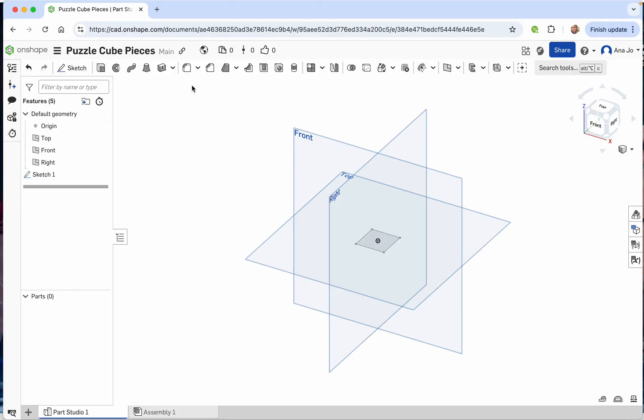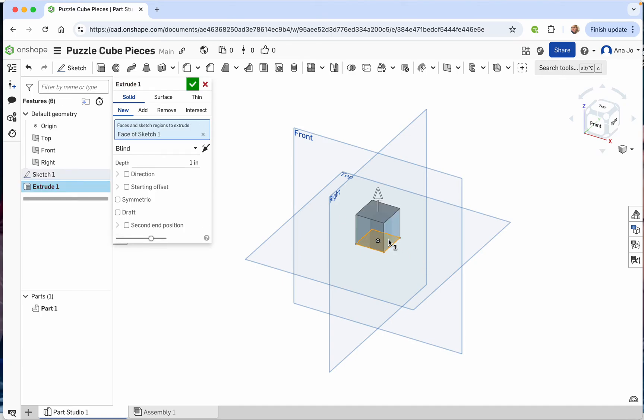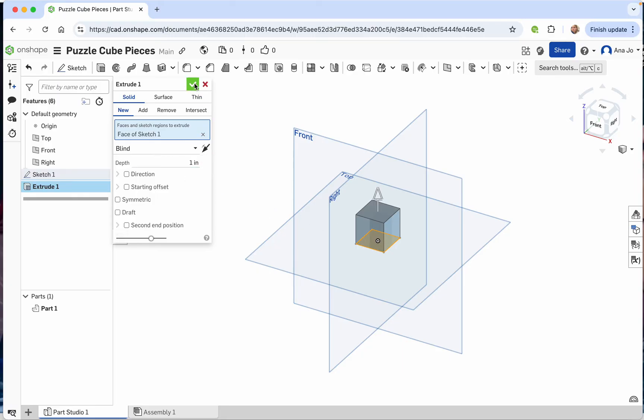Press the check mark. Next, we're going to extrude it up to make it three dimensional. Highlight the box we just made and extrude it up one inch, then press the check mark. Now we have our cube.